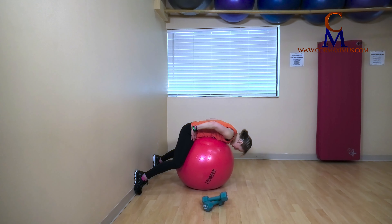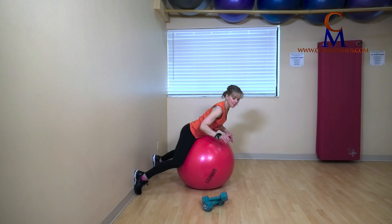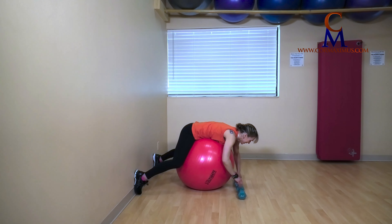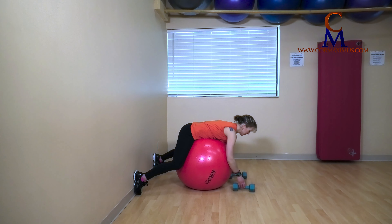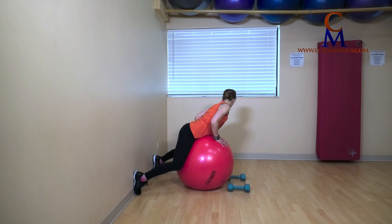Last one and up. Next one — I'm grabbing a weight. If you want to go a little lighter, you absolutely can. Be mindful of how your back is feeling, especially if you're into a second and third round. From here, I'm coming for a back extension with a close grip row.